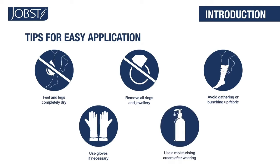Use a moisturizing cream after you take off your Jobst hosiery to keep skin moisturized and healthy.